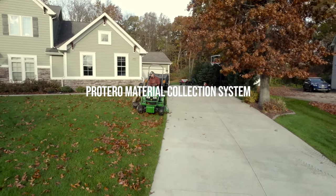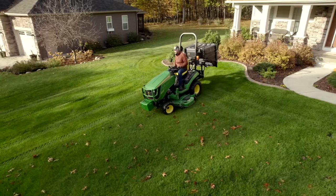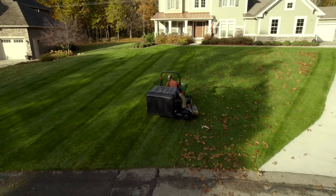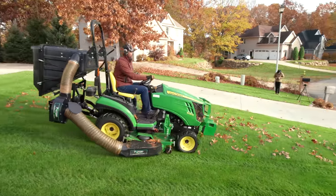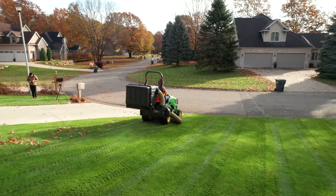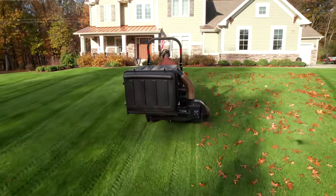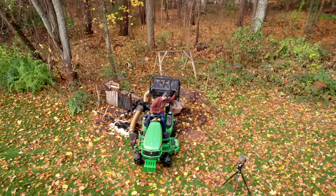We partner with a company called Protero. They make dump-from-the-seat systems that will not only collect your leaves but also your grass clippings. They offer three-point quick hitch compatible, PTO driven systems with a big hopper on the back that makes leaf cleanup in the fall an absolute breeze. A quick tip: try to find the dry days to collect your leaves — that's going to make life a lot easier. If you have a lot of wet material going through the chute, it doesn't matter what brand it is, they're all going to clog up and it's just not going to be very effective.